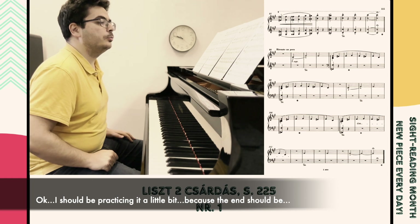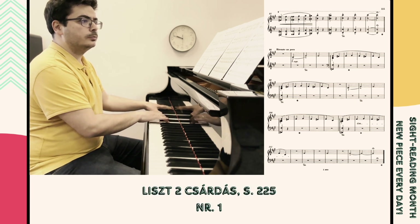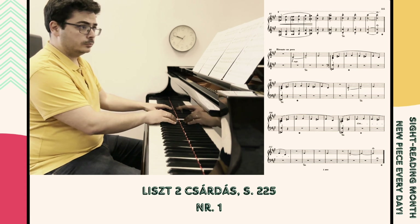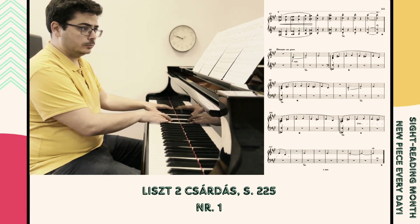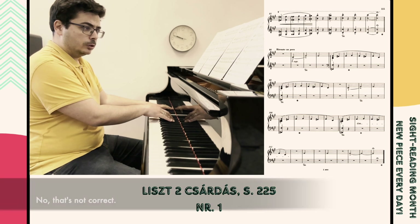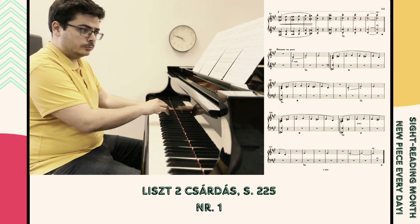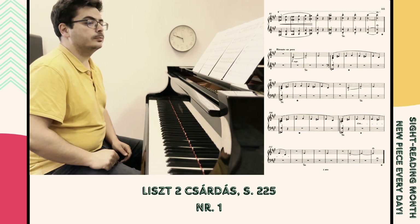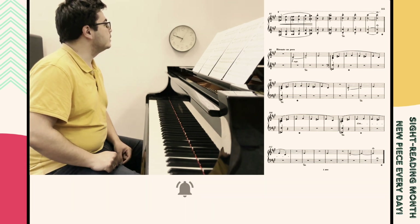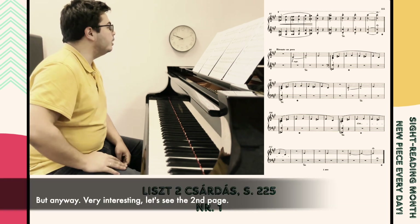I should be practicing this a little bit because the end should be not difficult at all. I guess it should be played together with the second one because it's kind of like a prelude that leads to the second piece. But anyway, very, very interesting.